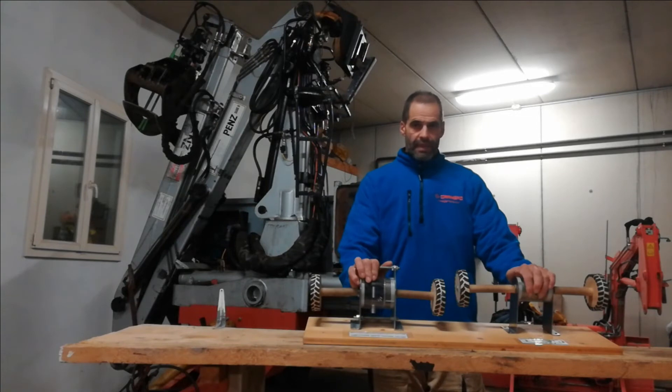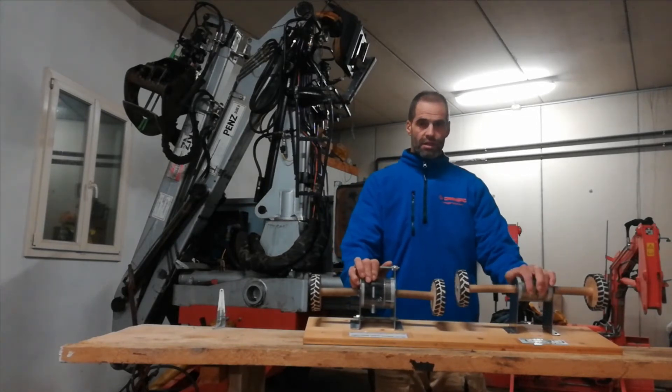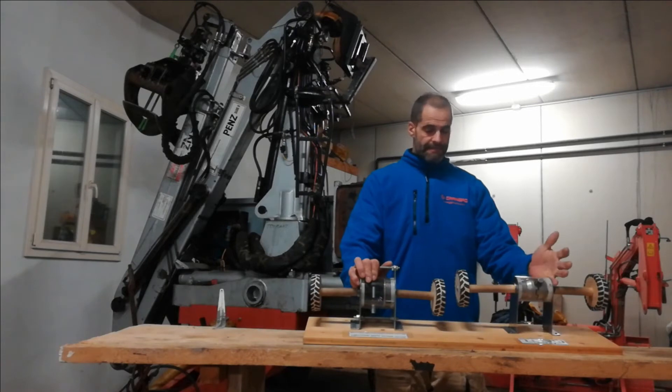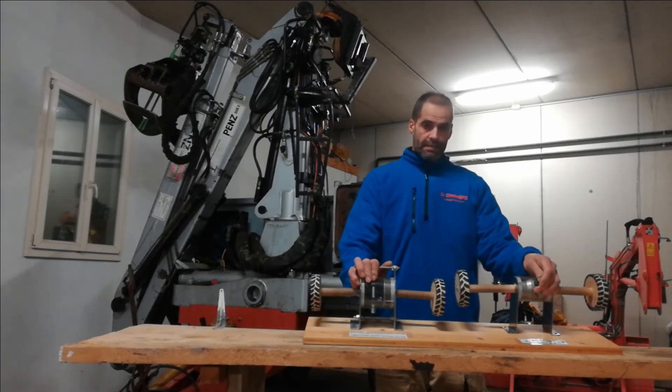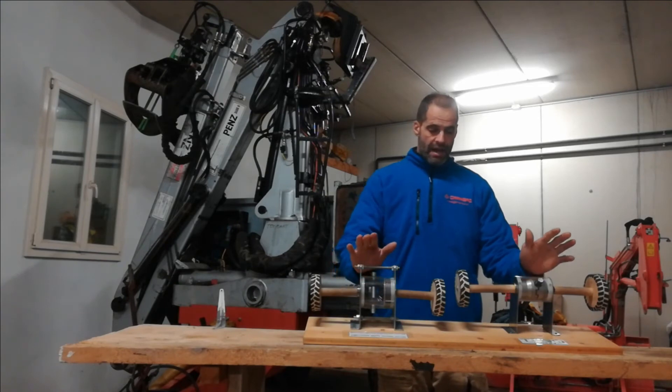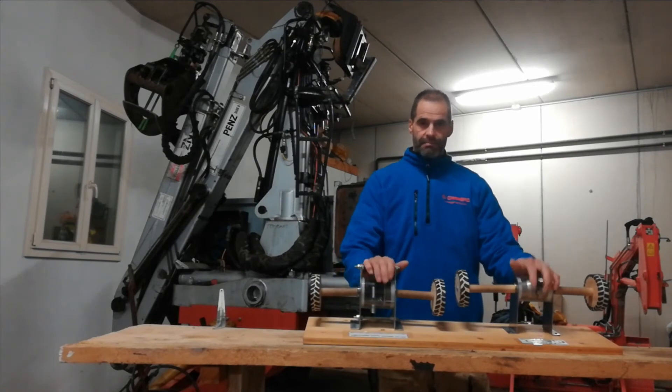I've finished the explanation of the torque locker and I hope it was interesting for you. The next video will treat tire wearing, and I'd like to compare both systems and the stress on the drive lines. Maybe it will be interesting for you.